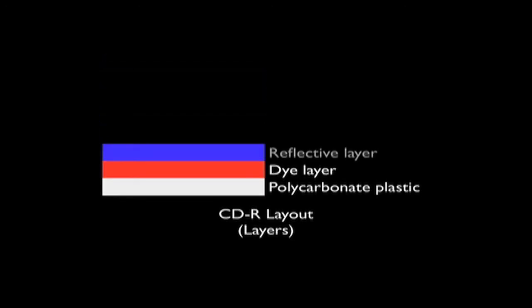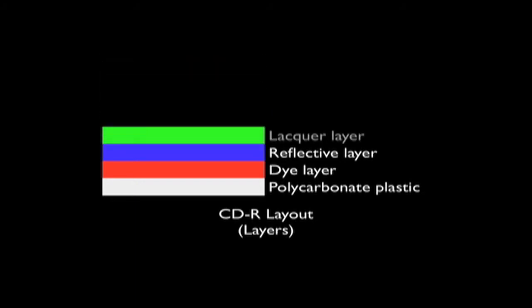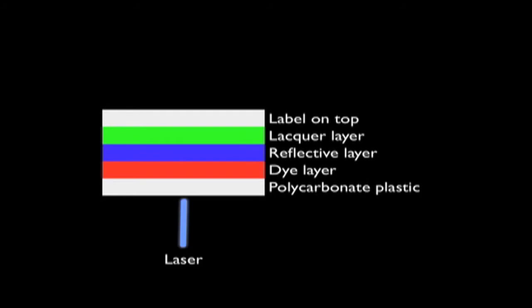A thin reflective layer covers the dye layer. A lacquer layer is applied over the reflective layer to protect it, and finally a label is printed on top. The optical drive reads data by directing laser energy through the polycarbonate plastic. Data is represented by blocking the path to the reflector using a dye or bi-stable metallic alloy. A scratch from the top into the lacquer layer can damage the reflector, which can corrupt the data.